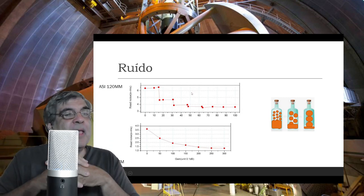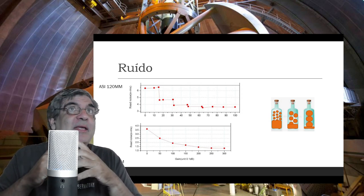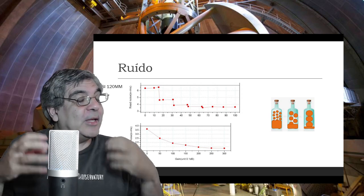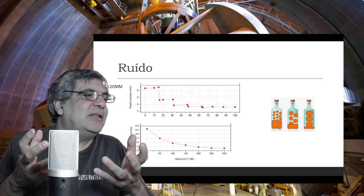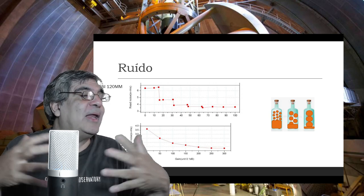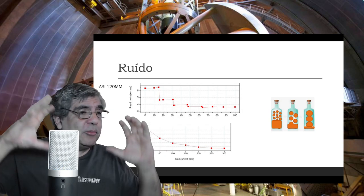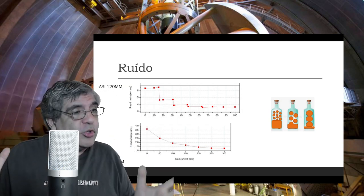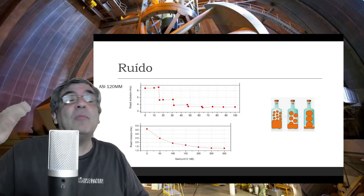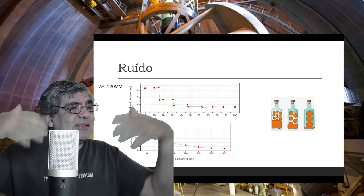O que estou falando é o ruído de leitura apenas — não é o ruído total, porque também tem o ruído térmico. No caso da ASI 120, como ela não é refrigerada, está sujeita à temperatura ambiente. O ruído térmico dela é muito alto, o que significa que você não consegue tirar exposições muito grandes, a não ser que o ambiente esteja muito frio ou você esteja num céu muito escuro. Se você usar a ASI 120mm numa área com poluição luminosa, com uma exposição de 30 a 60 segundos a imagem já vai saturar por causa do ruído.